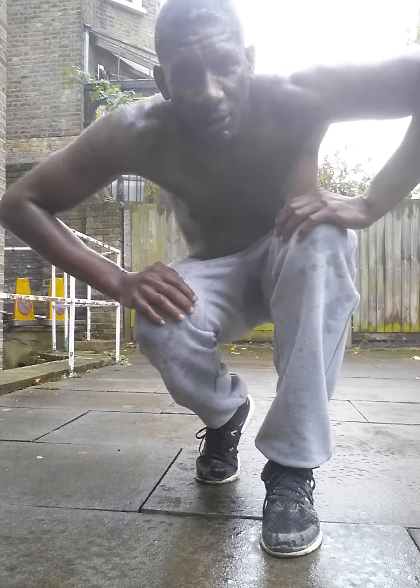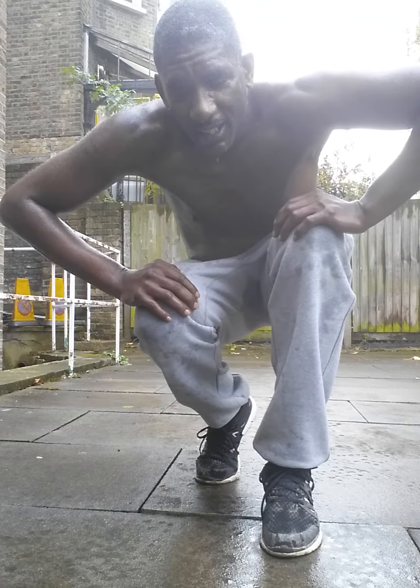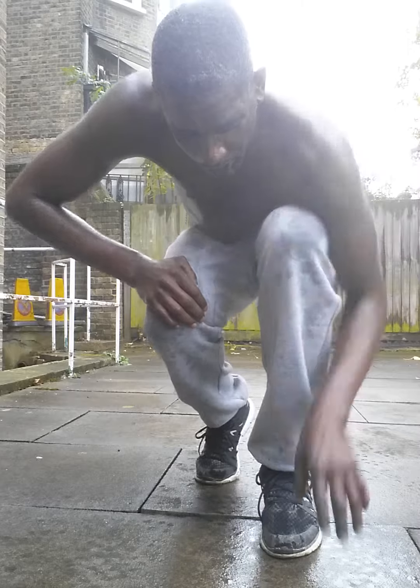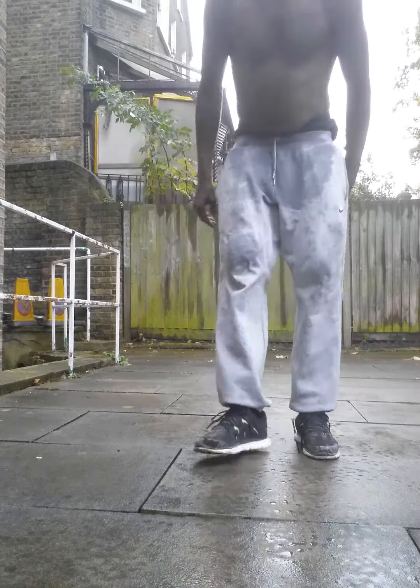This is just a simple spin that I call the raised knee spin, because you simply raise one knee and hold your leg out for balance while you turn. When you're turning, you're turning on this part of your foot which is under your toes. So I'll show you.